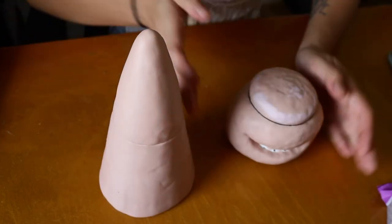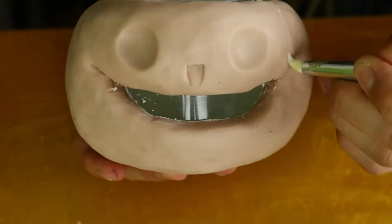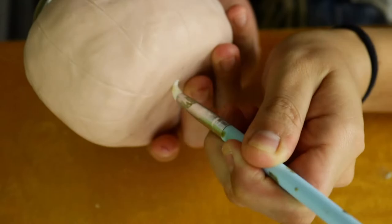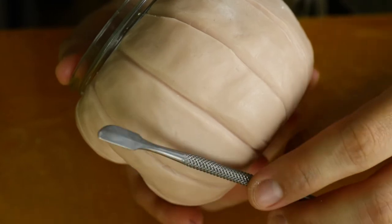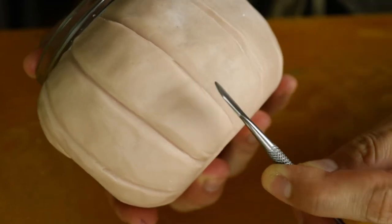A candy corn and a pumpkin — now they are pretty much ready to get detailed. With my little mini spatula I'm going to go ahead and go through the crease and just kind of flat out the sides.